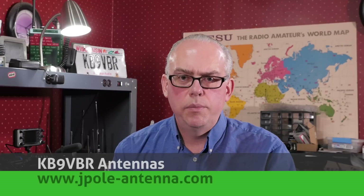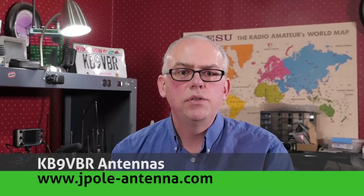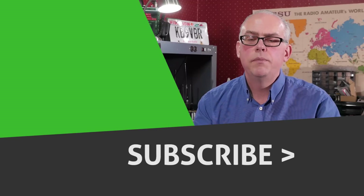Do you have any questions about the Retevis RT52? Please leave them in the comments below — I'll try to answer them and also highlight a few of the best ones in my monthly question-and-answer video. For more articles and information, be sure to check out my blog at www.jpol-antenna.com. Your support of this channel drives the production for future videos, so if you like this video, give me a big thumbs up, and don't forget to check out some of those other recommended videos. Hit that subscribe button if you haven't already done so — pressing subscribe will help notify you when future videos are released.